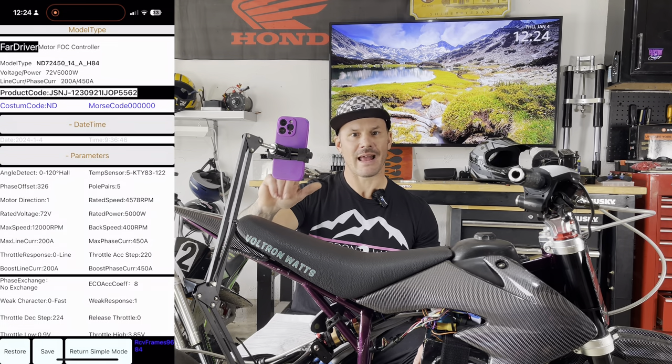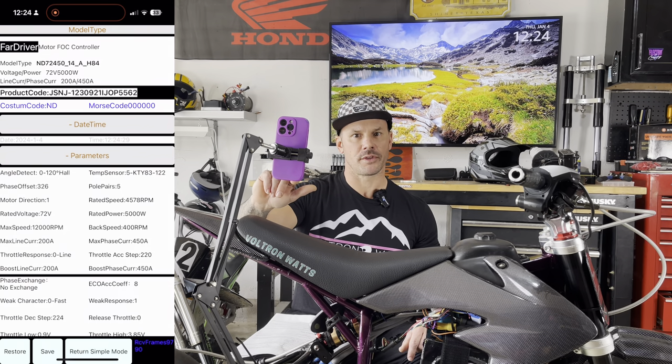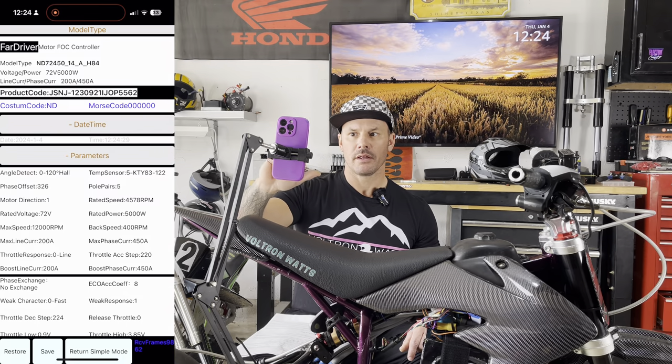Now we can hit return to simple mode at the bottom of the screen. Then I'm going to go over to the graph. This is where we're going to implement the auto learn feature.